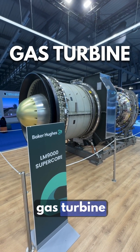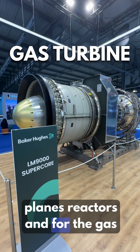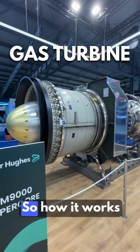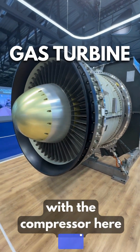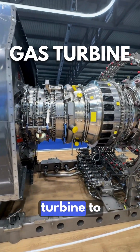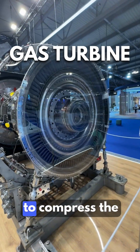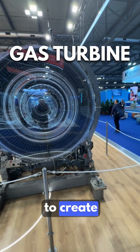This is the LM9000 super core gas turbine. It's the same concept for the plane's reactors, and for the gas industry it's used either to generate electricity or compress natural gas for liquefaction. It takes air with the compressor here, compresses it to the combustion chamber, and then to the turbine to either generate thrust for airplanes or turn the shaft here to compress air or to create electricity.